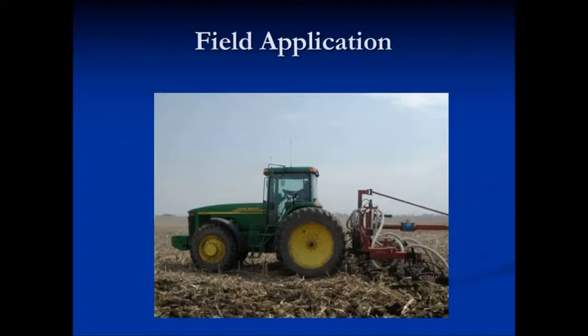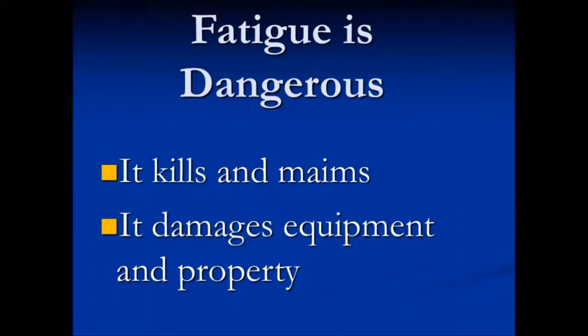Take adequate breaks. It's very important that we combat fatigue in the field. You need to learn your limits and ask for breaks as needed. Fatigue is dangerous — it kills and maims, and it damages equipment and property.